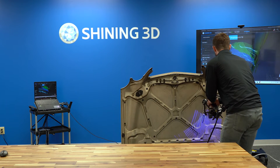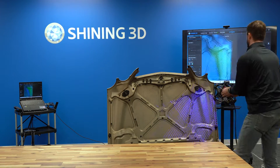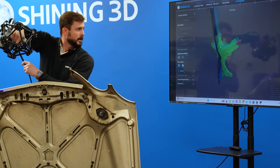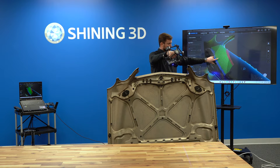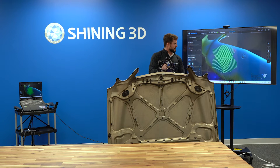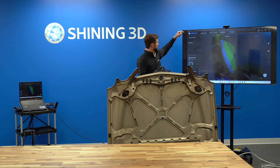I'm actually changing the brightness as I go — that can be done directly on the scanner itself. On the software, the green, red, and blue colors are your distance indicator: too close shows red, perfect distance is green, and too far shows blue. You also have the ability to change to a more traditional distance indicator bar on the left-hand side.